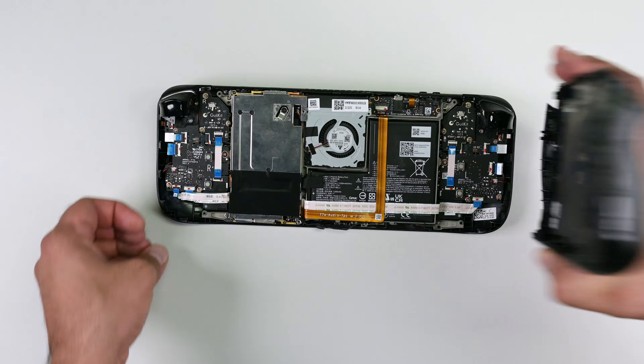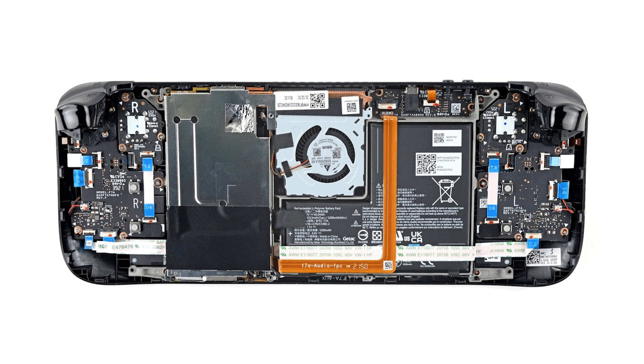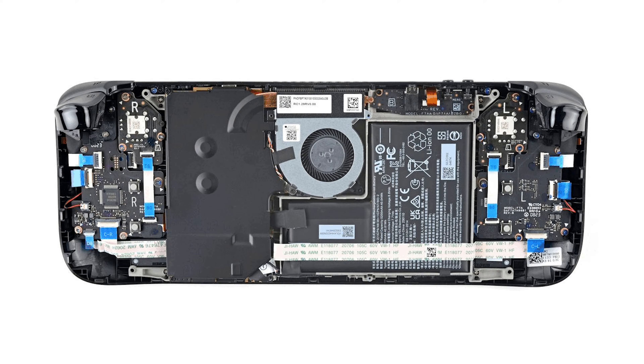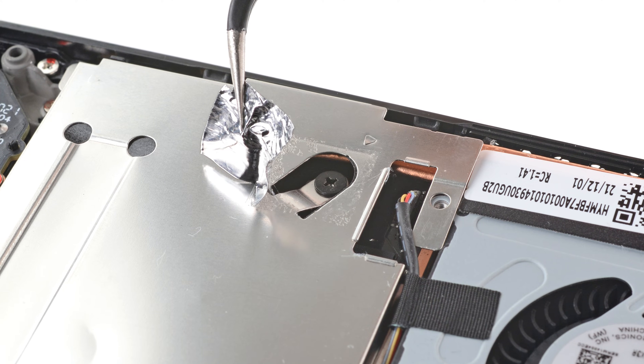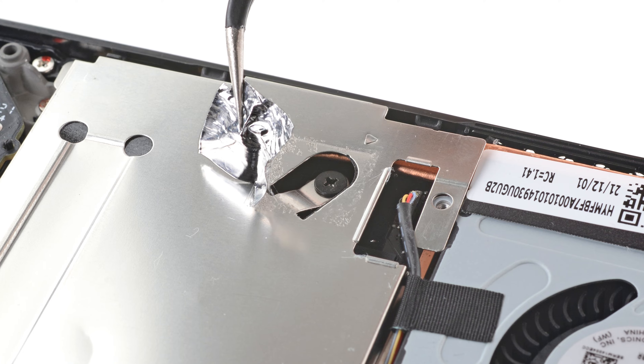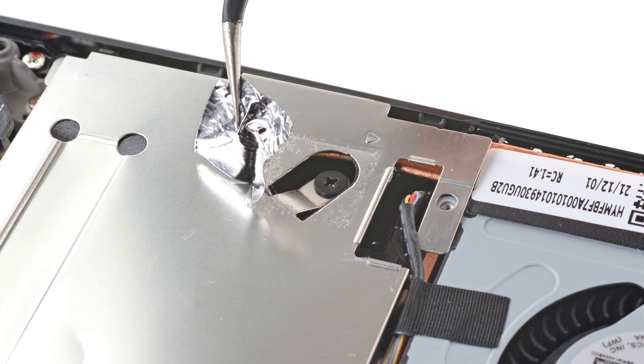The back cover should lift off. One important note: if you have a newer Steam Deck version with a black motherboard cover, skip the next step and proceed directly to the following ones. If your Steam Deck has a silver motherboard cover, use a pair of tweezers to gently remove the piece of foil tape covering a screw. If possible, try not to damage the tape, as we might need it later.